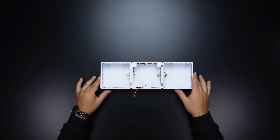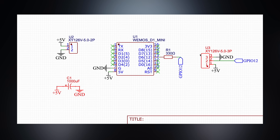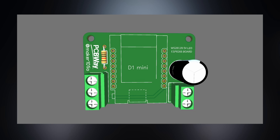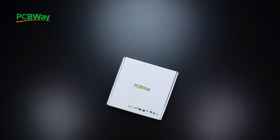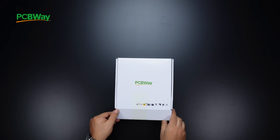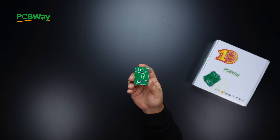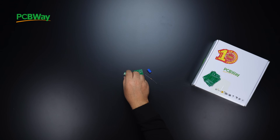Now we come to the circuit part. I designed a circuit board as small as possible, compatible with the 3D design, and ordered it from PCBWay as usual. You can choose PCBWay for high quality and low price PCB boards. If you look closely at the board, the main components are a Wi-Fi board, a capacitor, a resistor, a 3-pin and a 2-pin connector.